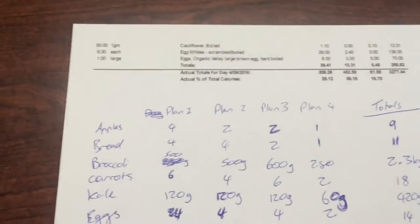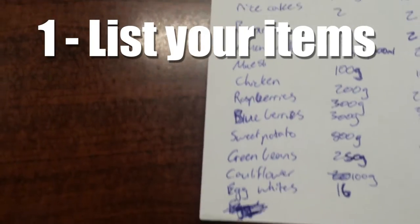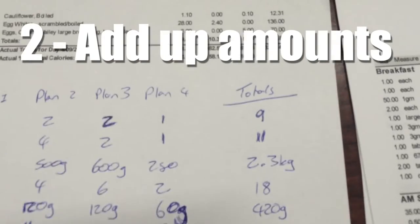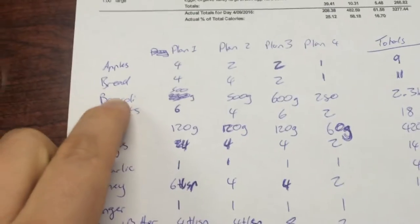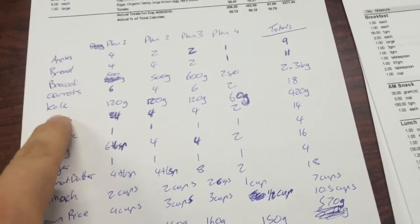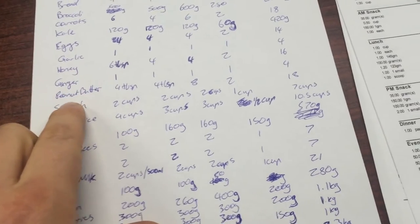Since I've got my diet plan, I've got all the ingredients written down so I know exactly what to get at the shops. Excuse my handwriting — I'm in a bit of a rush. From plan 1 to plan 4, I've written how much of each item I need and tallied it up at the end, so now I know exactly what to get for the entire week. For example: 2.3 kilos of broccoli, a loaf of gluten-free bread, 9 apples, 18 carrots — you'll have x-ray vision by the end of it — a dozen eggs, 4 garlic cloves, and so on. This is a pure example of planning so you don't over-buy or under-buy.